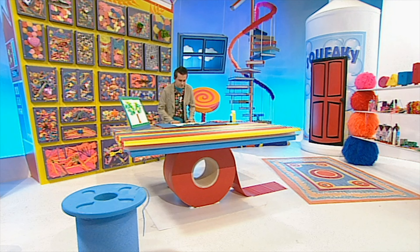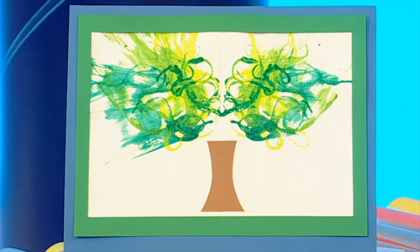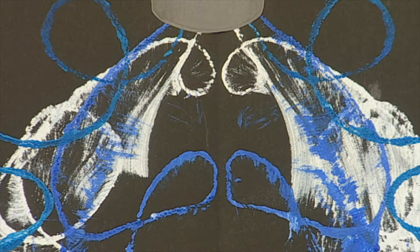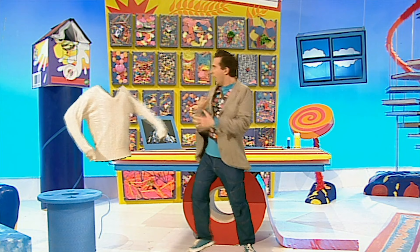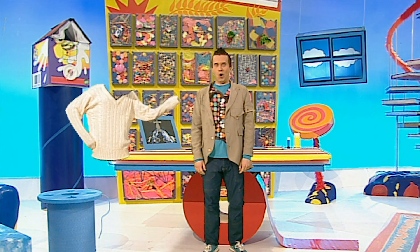You can try loads of other ideas using wool. Once you've tried a tree, why not do a woolly monster's mad hair? Use any colour of paint you like. Or even a running tap — doesn't it look effective? So why don't you try making some amazing woolly pictures? And remember, you can just get some wool by pulling any old jumper apart. Oh, you should never pull a jumper apart unless you've got permission from an adult.